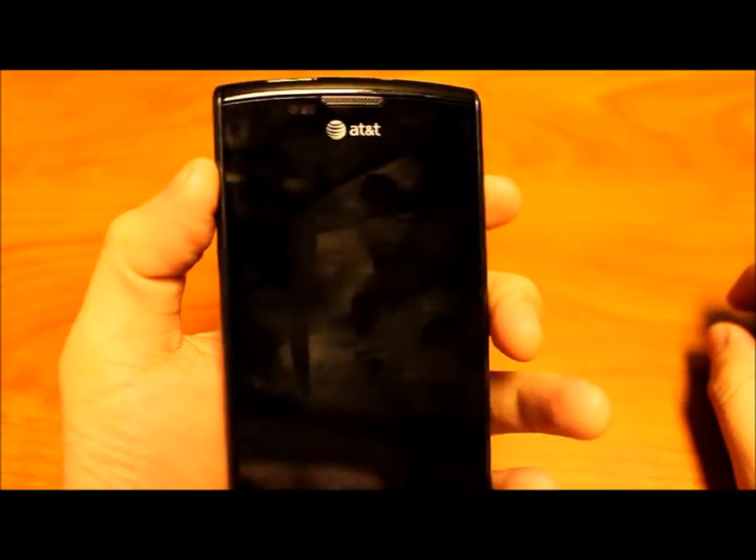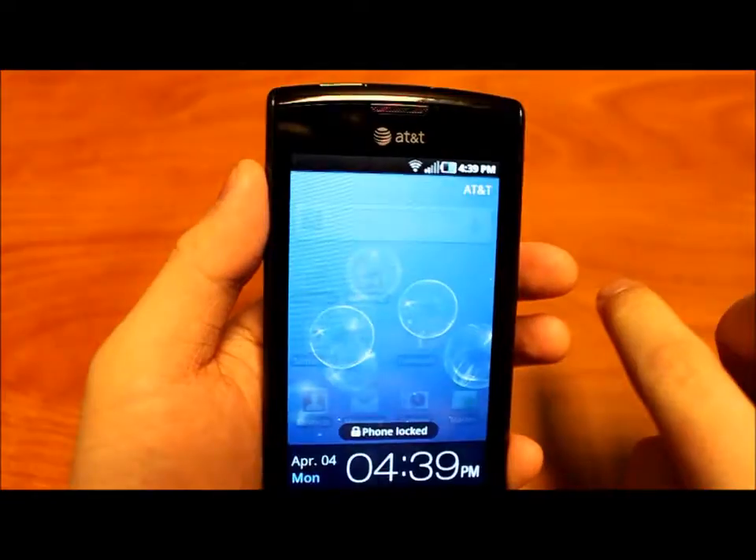Hey guys, Brad from K-Race. Today's video I'm going to show you 10 essential tips that all Galaxy S owners should know. The first one is how to quickly soft reset your phone.